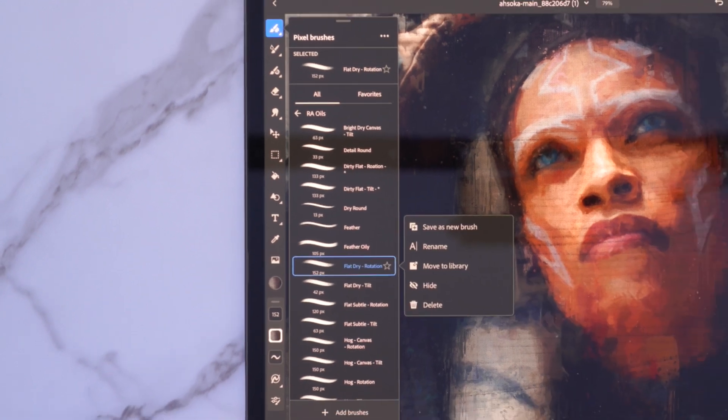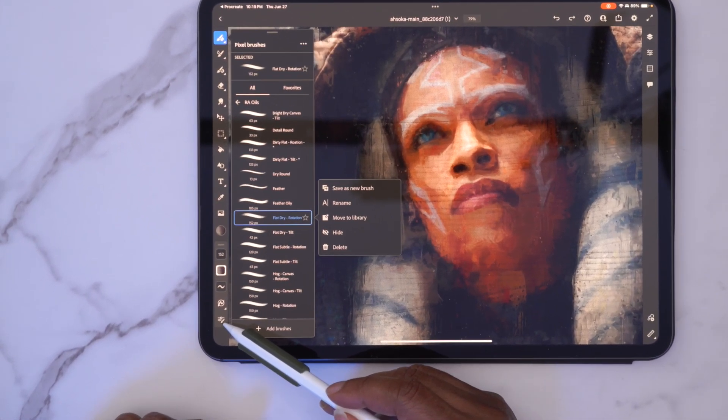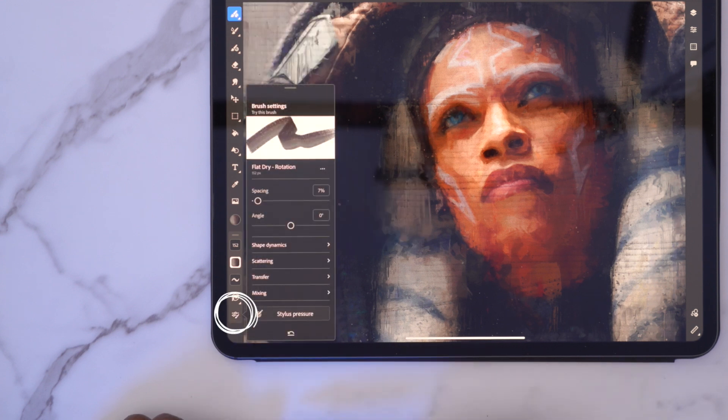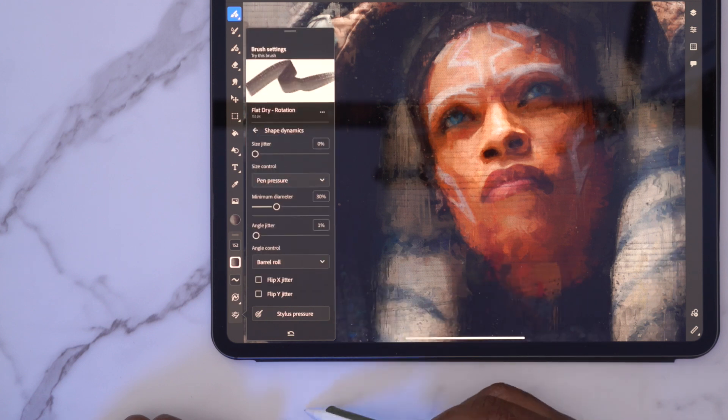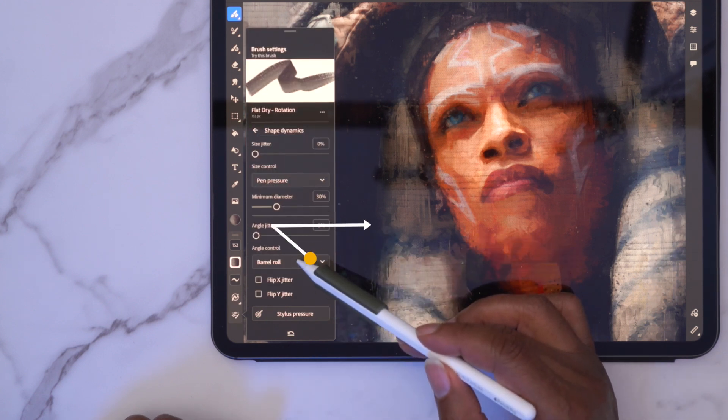If I take this brush and come down here to the brush settings and click right here, go down to Shape Dynamics, you'll see the Angle Control — you want to make sure it's set to Barrel Roll. This is important. If you bought brushes from me, the Photoshop brushes, when you bring them in, all of the brushes that are set to rotation, you will have to do this, because Adobe did not have it where it automatically comes in with the barrel rotation. That may happen in the future, but it's not as of yet.